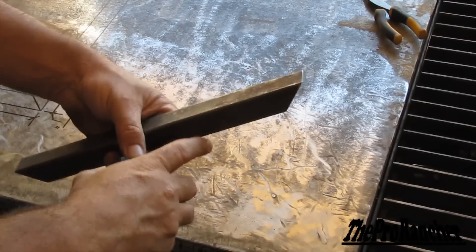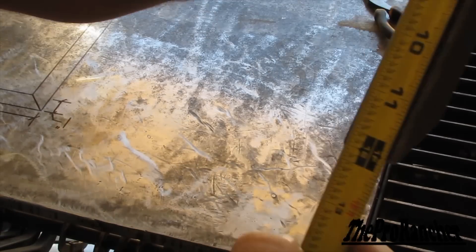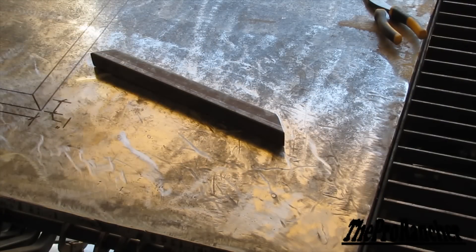Now we have both ends cleaned up and we can check our accuracy on the measurements. It is exactly 12 inches, so we're going to make three more of these and weld them together.